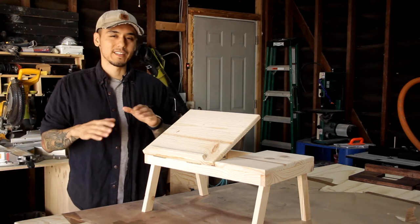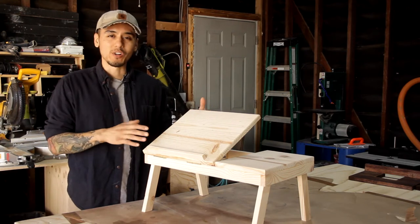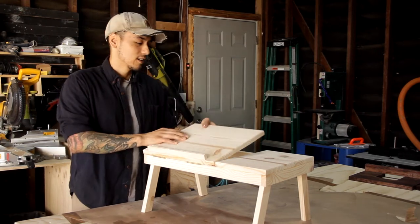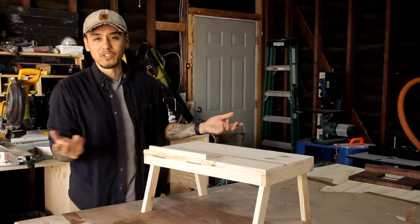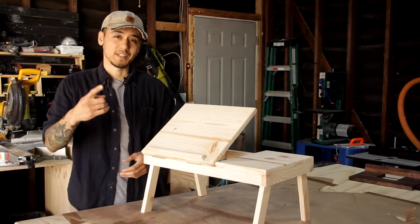Welcome back to Zuko Builds. This week we're taking a break from the shop upgrades and shop projects, and we're building an order I got from my Etsy shop — an adjustable laptop desk. You can adjust it to different heights all the way down, still nice and flush with some hinges. Super simple but a super fun build. So let's get right into it.